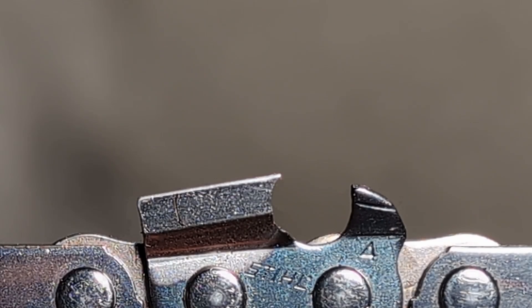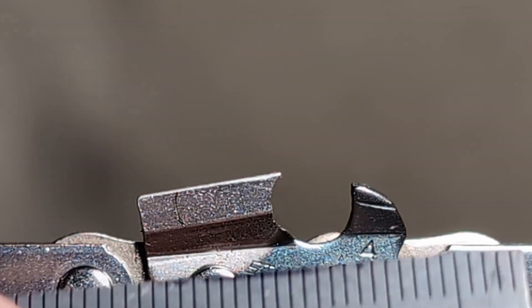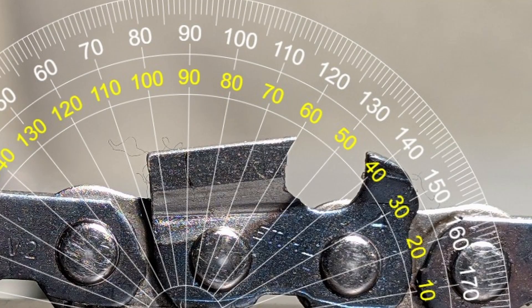Here we are completely zoomed in on the outside of this RS cutter. From the outside position, we measure the side plate angle. The side plate angle on a full chisel chain is only the upper section. I will show an up-close picture of this with a protractor overlaid so you can check my work. This chain has a 60-degree side plate angle — that is a factory grind on a Stihl RS.